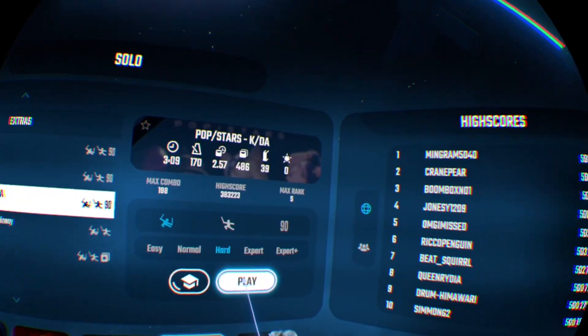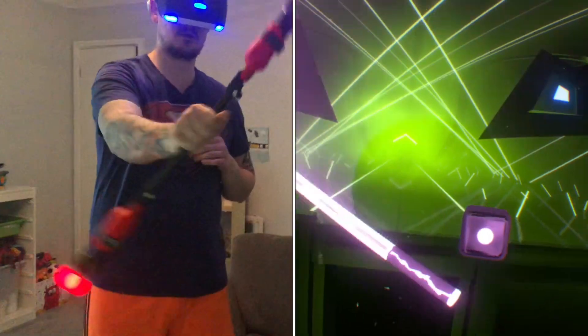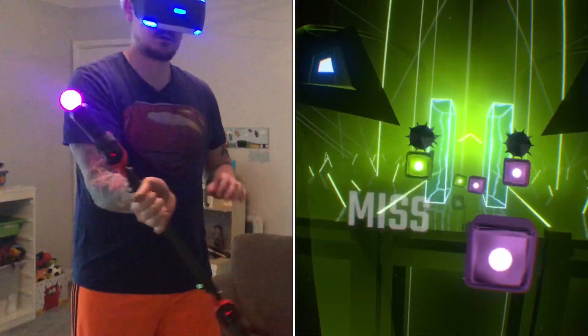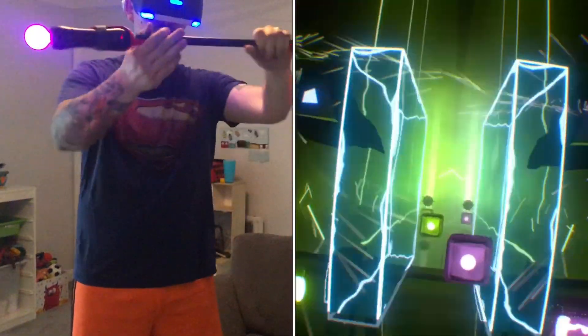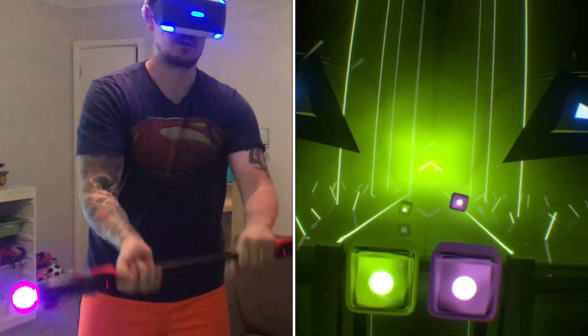Obviously there are already different skill levels on Beat Saber from Easy up to Expert Plus, and I myself usually play on Expert Plus, but with this I have to step it down to Expert, and sometimes even Hard to even be able to get through a song and survive it. Because it is a completely new skill set, and it is very hard to use — but it is very cool.